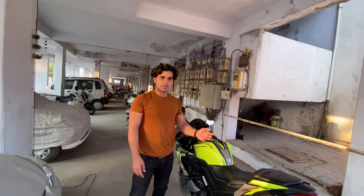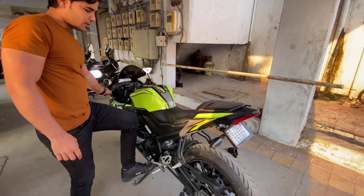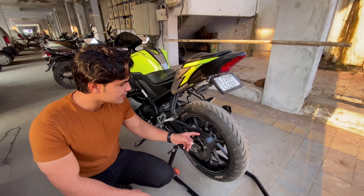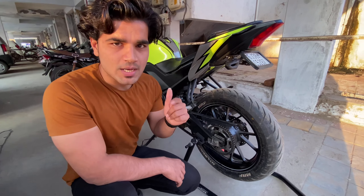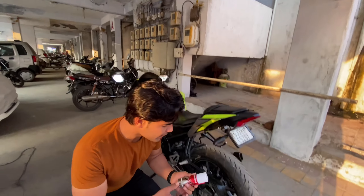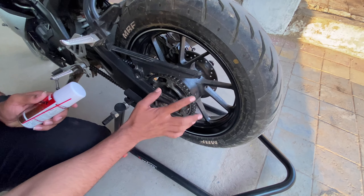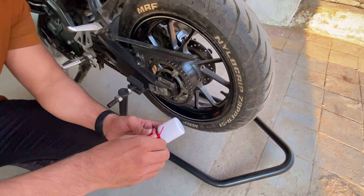I am going to talk about what the benefits are. The benefits are that you can easily wash and clean the chain. What happens is that the chain is very light. If the chain is not clean, it will be very light.